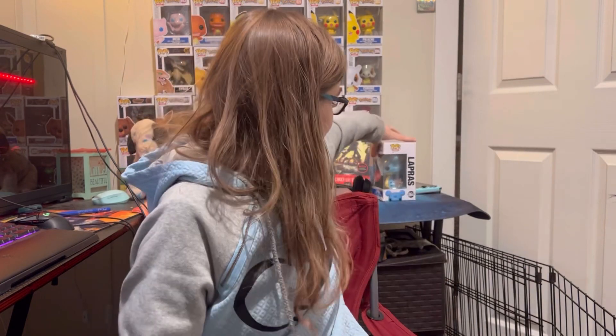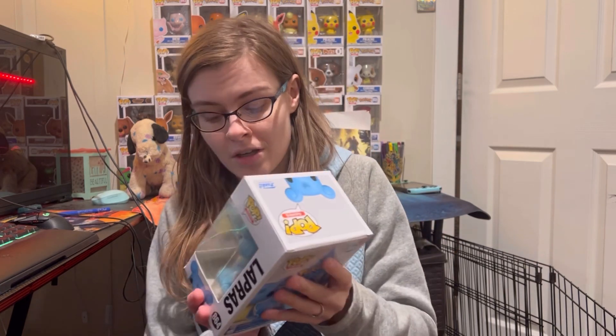So with Pokemon, it's always for me the whole saying — you got to catch them all. Well, for the Pokemon Funko Pop, it's I got to have them all. Lapras is a key character in Pokemon and they're actually one of my favorite water type Pokemon, next to Vaporeon of course, but Lapras is like always there. So let's take a look.